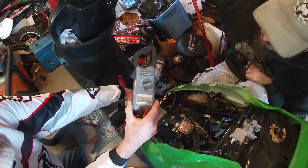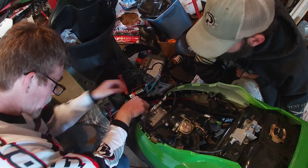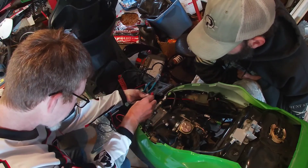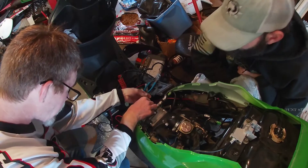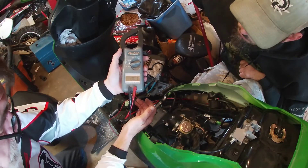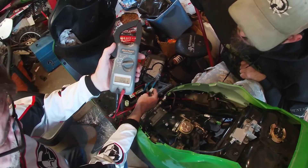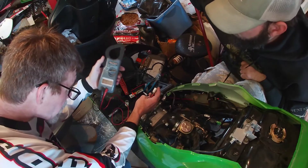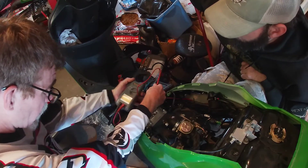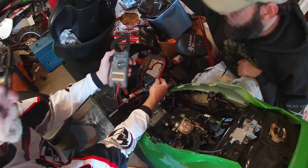We've got 60 AC volts — that's plenty of volts to feed the computer. Let's check the blue and white lead, which is your trigger. On this one it's going to be a blue and yellow. I don't see any trigger signal on this one.